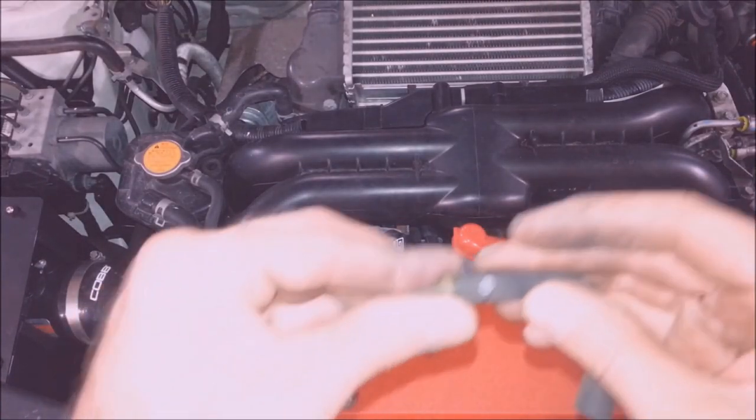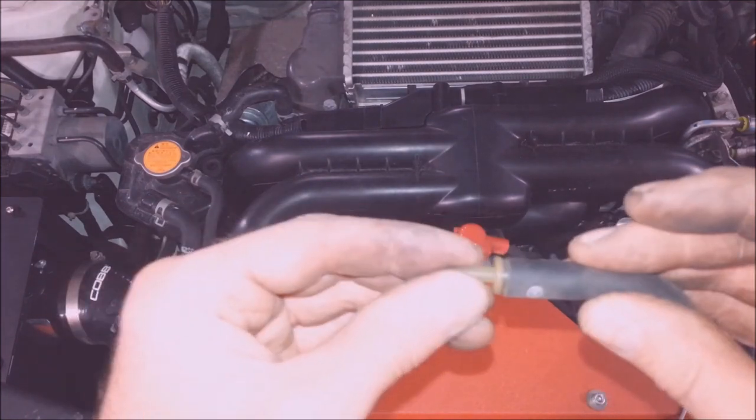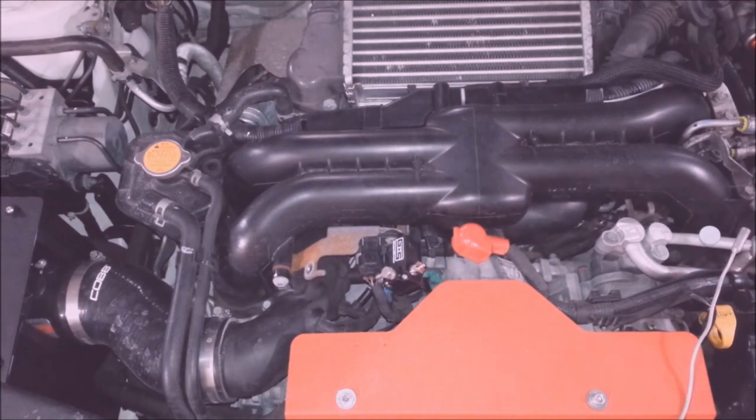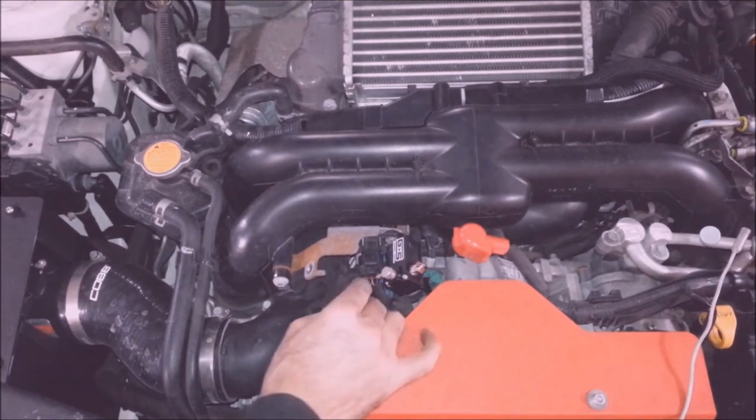So now you put this on here. Oh yeah, that works real well. That's great. Stick that in a hole.